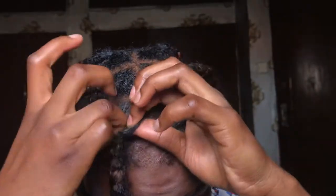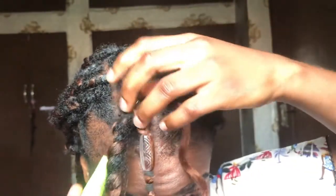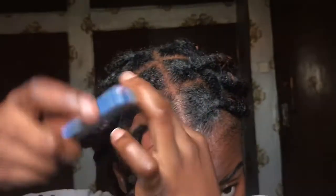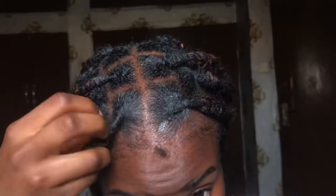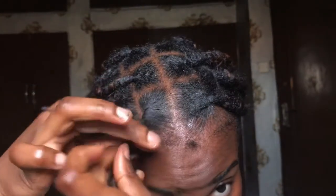I applied my edge control on my parts so that it can look neat. Now what I'm trying to show you here is: if you are on a smaller braid, this method would have been perfect for you. You would just loop it in using your crochet needle and voila — honestly guys, it's even better than what I'm about to show you.